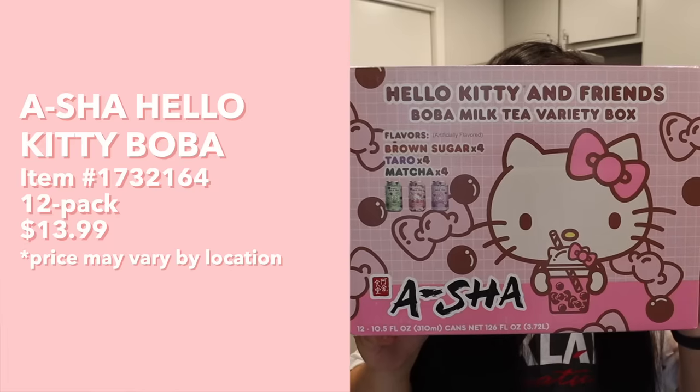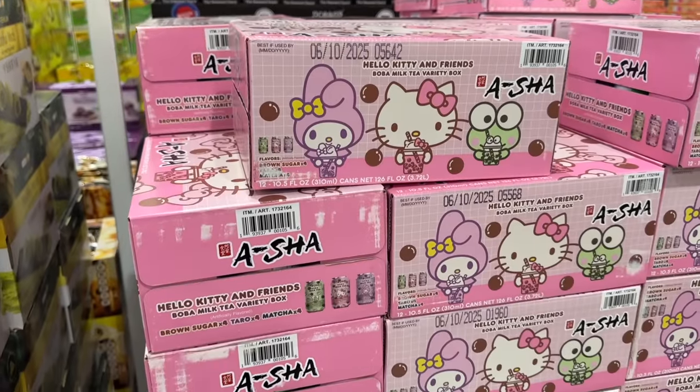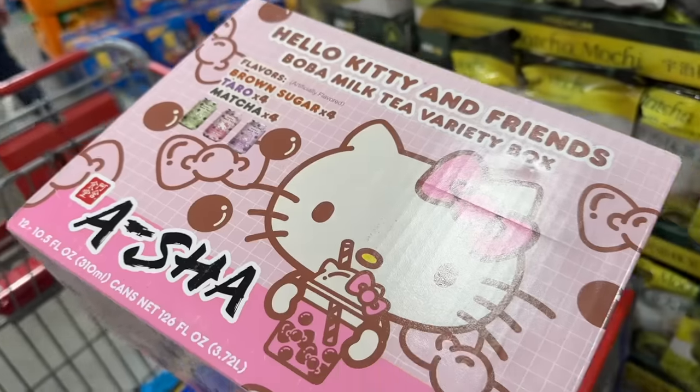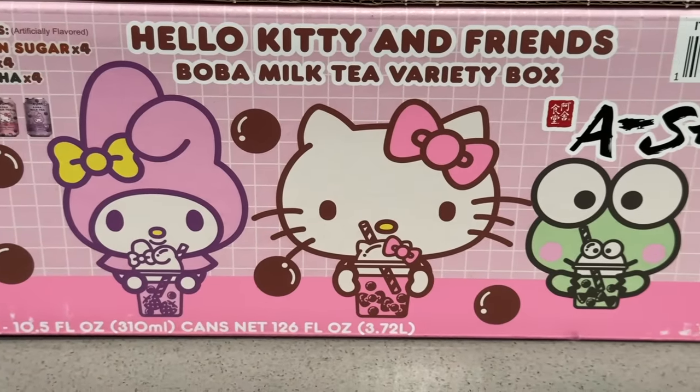Next up we have this Hello Kitty and Friends boba milk tea variety box. We've tried so many Costco boba products but I got sucked in by the cute packaging. They have three flavors - brown sugar with Hello Kitty, taro with My Melody, and matcha with Kuromi. My inner child is screaming, it's unbelievable how happy Hello Kitty makes me. Going into this, I want to preface - I feel like it's probably not gonna be good, but we're gonna try it anyway.